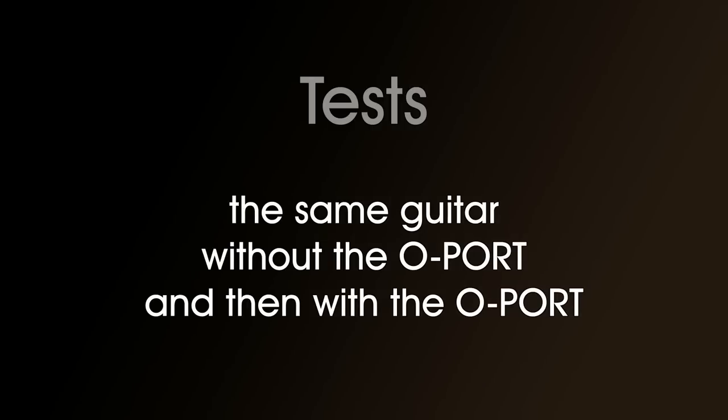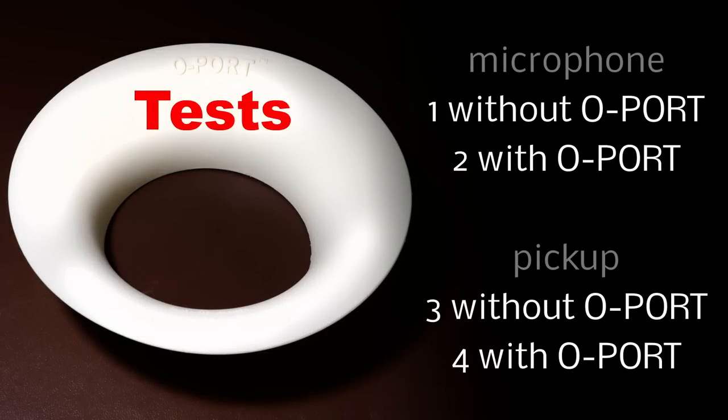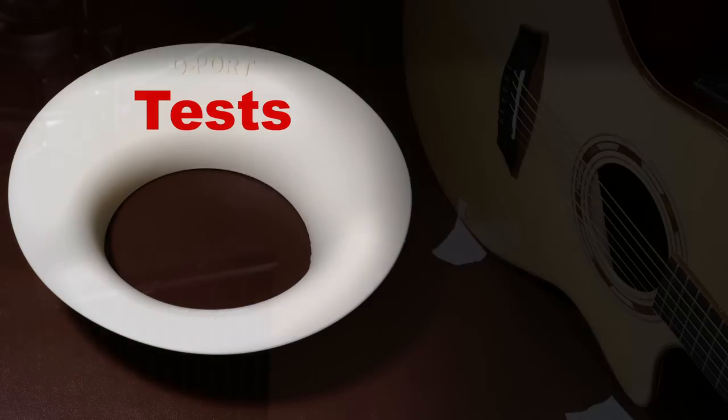What is important is what effect it has on the sound, so let's do some tests now. I'll do comparisons of the same guitar without an O-Port and with an O-Port. The first test will be the open strings — firstly without the O-Port using a microphone, then with the O-Port using a microphone, then without the O-Port using the pickup, and then with the O-Port using a pickup.